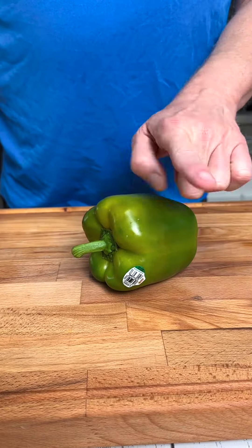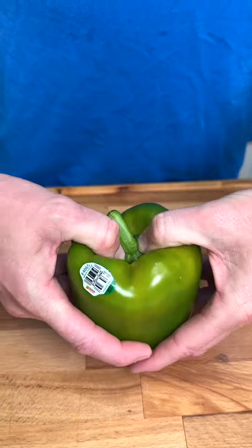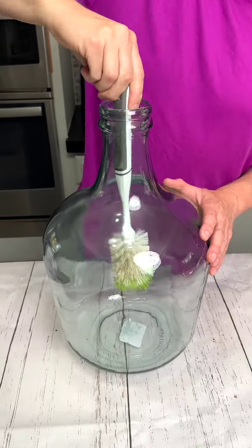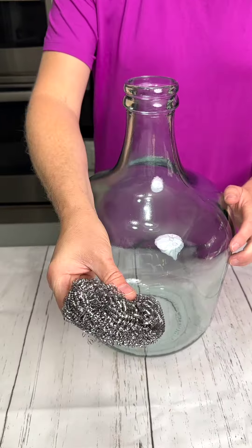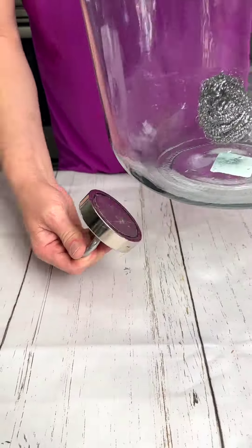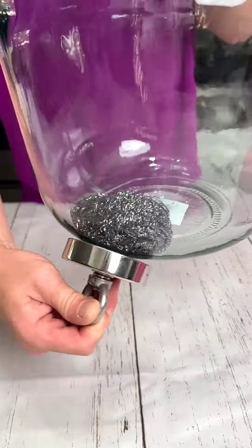For a quick and easy way to halve your green peppers, simply use your thumbs and give it a nice press. If you ever have problems reaching the bottom of your bottle with your bottle brush, simply push in a ball of steel wool and use a household magnet to clean the bottom.